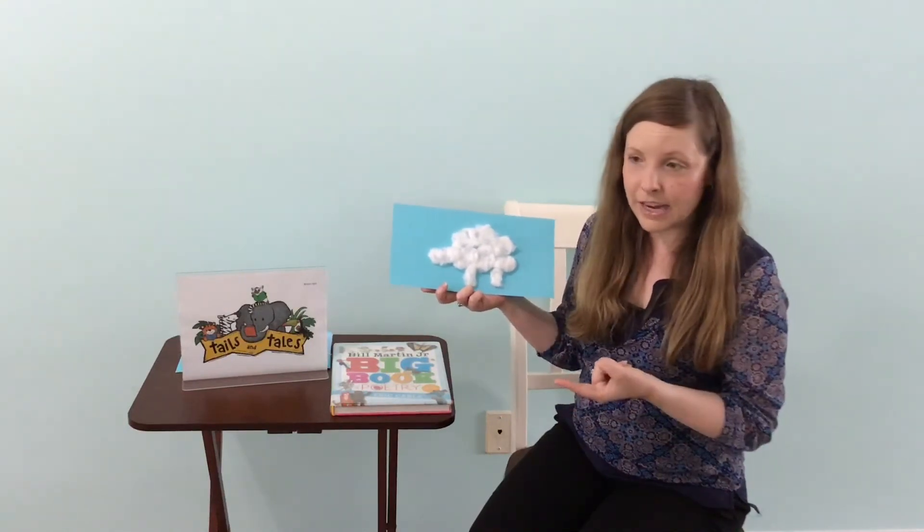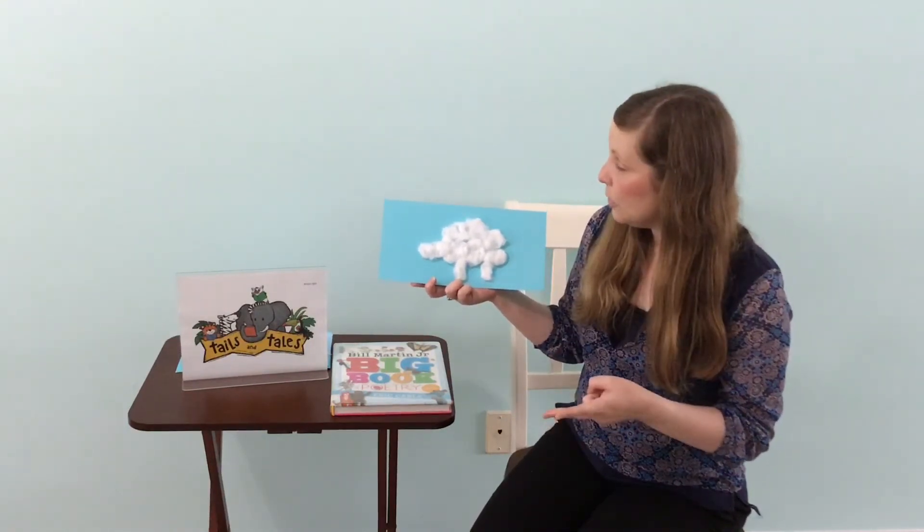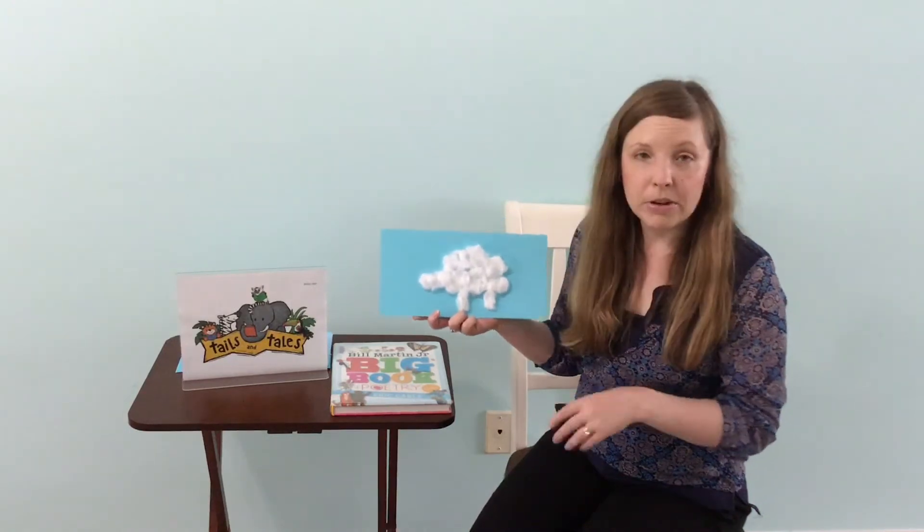Cotton balls and glue, glue stick, and paper — that's what you need.